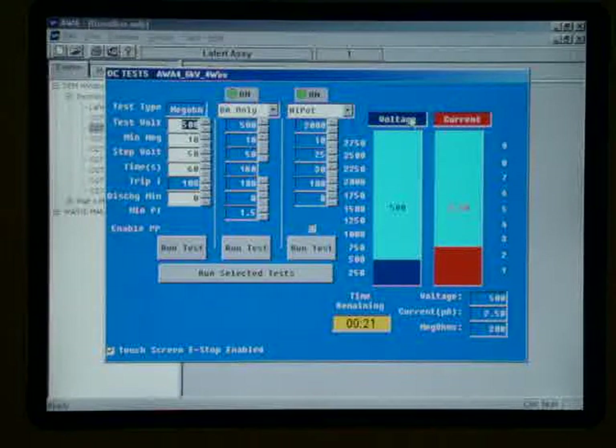The question will be what happens with the dielectric absorption test. Our insulation resistance continues to climb just a bit.